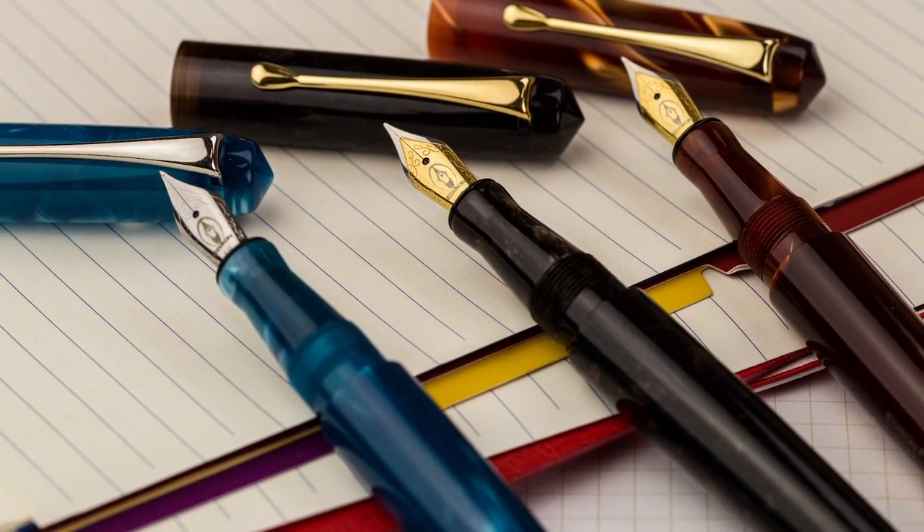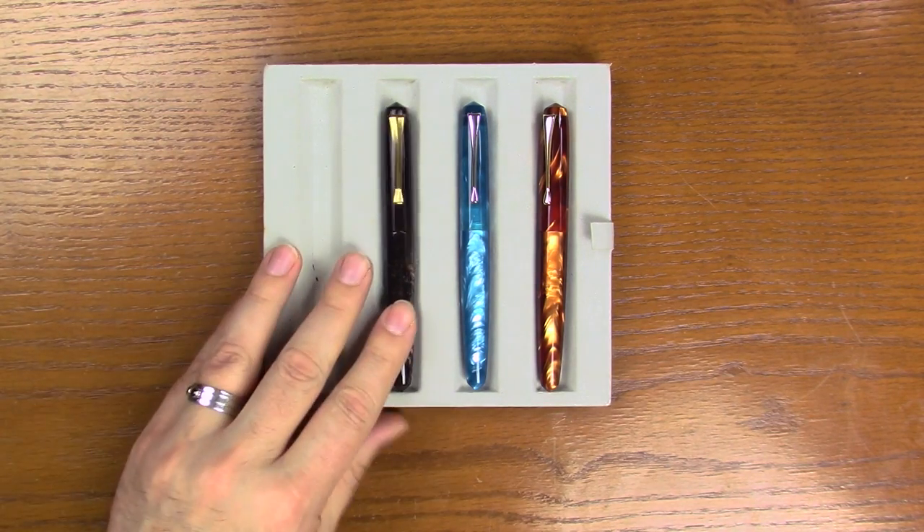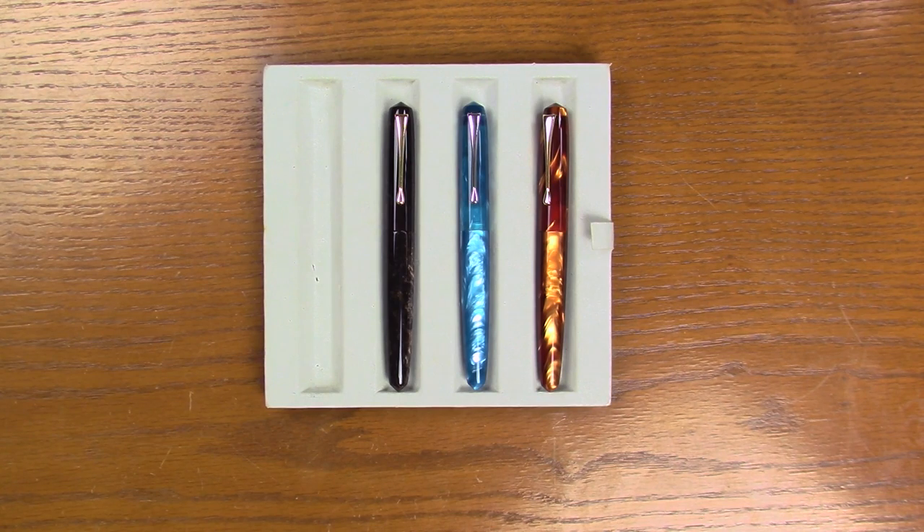Just a nice refresh this year for the Perlette lineup — very excited about it, nice looking pens, and I think you'll like them too. So there you have it: the three brand new Edison Perlettes. Be sure to check us out online at AndersonPens.com or our store in Appleton, Wisconsin. Thanks for watching.